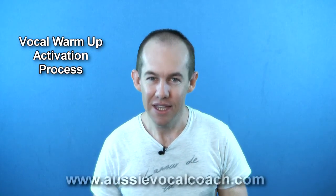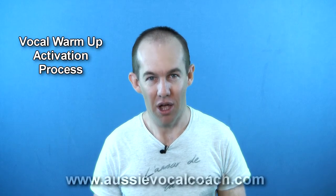Hi, I am Ian Castle from AussieVocalCoach.com. In today's quick singing tip, I am going to reveal the perfect vocal exercises to warm your voice up safely and quickly.